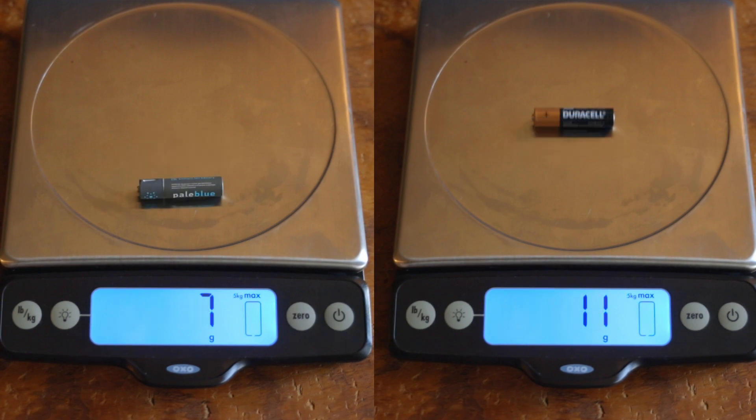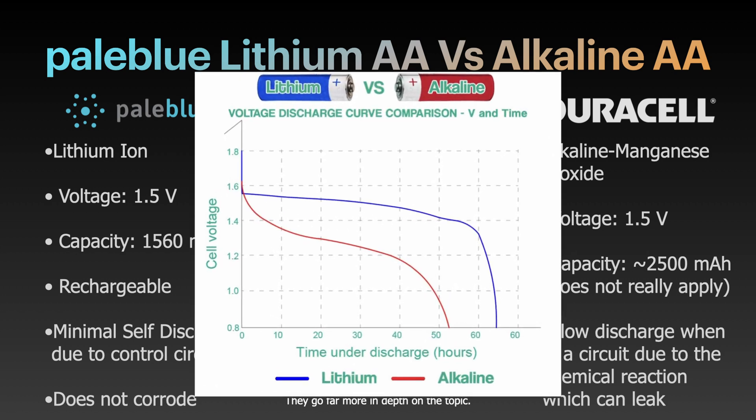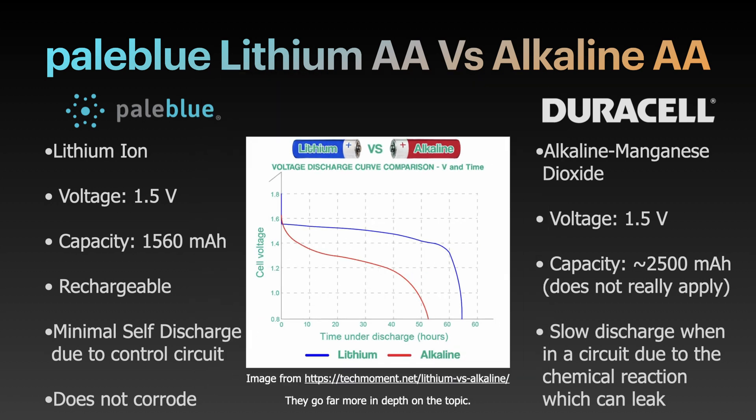Inside the battery is where the real difference is. One of the main benefits of lithium batteries, outside of the rechargeability, is a more consistent voltage discharge rate that drops off when the battery is empty versus a gradual decline. A major negative though is these batteries require a small controller inside, reducing the capacity for energy components. They will die sooner than a standard battery, but that's where the ability to recharge comes in.